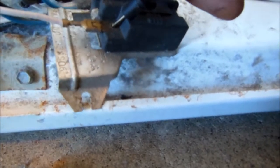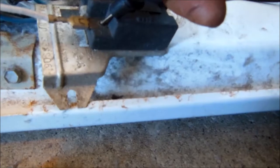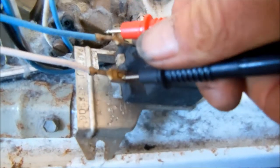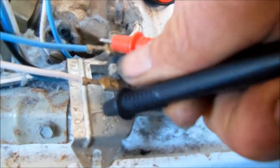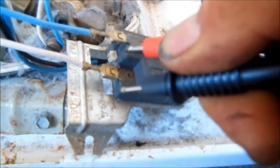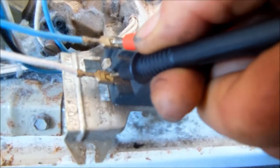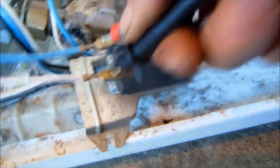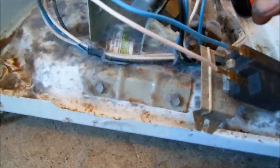We actually do not have continuity at first — I may have a bad connection here. Let me grab a better part of that. Okay, so we do have continuity on the flame sensor. So that flame sensor is still good.